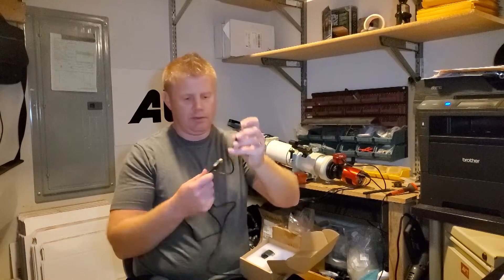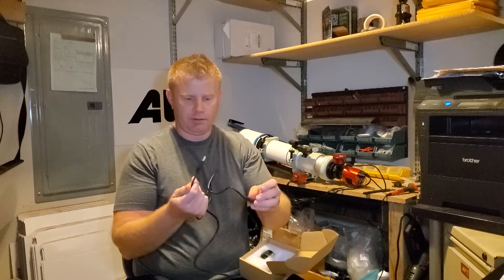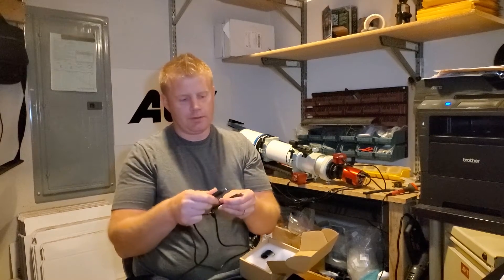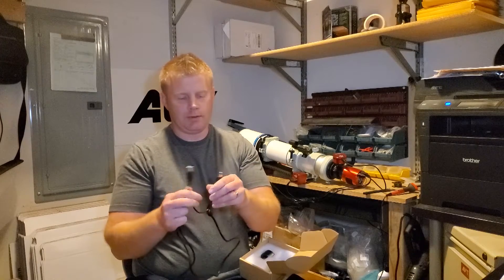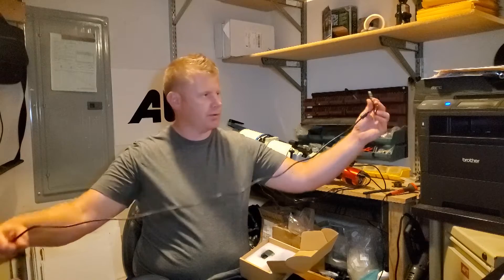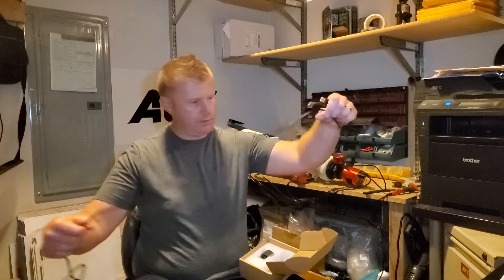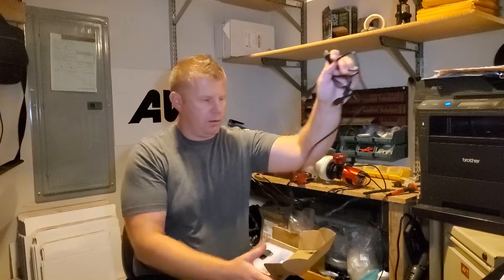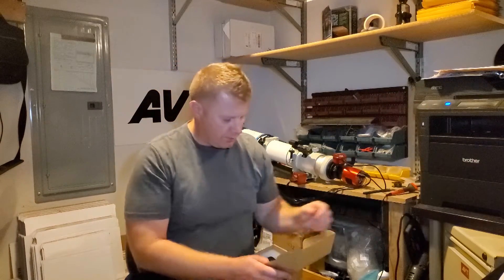It looks like it even has a split connector — one is used for data and the second one is used to provide more power for the camera, so you basically need two USB plugs on your computer. That's kind of good to keep in mind. It's probably a 6-footer actually, but that's nice to have a longer cord.